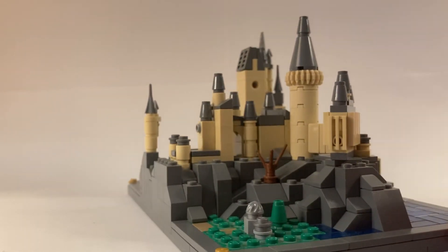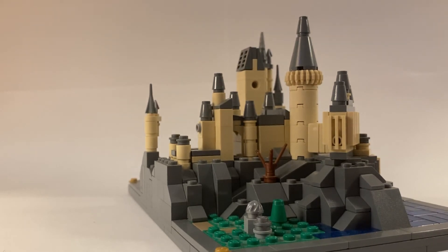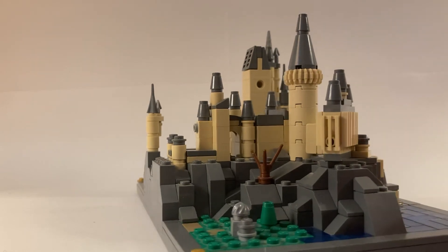I was also able to add the big bay window at the back of the Great Hall, which always fell a little flat back there in the original model. So I'm very happy that I was able to improve that.